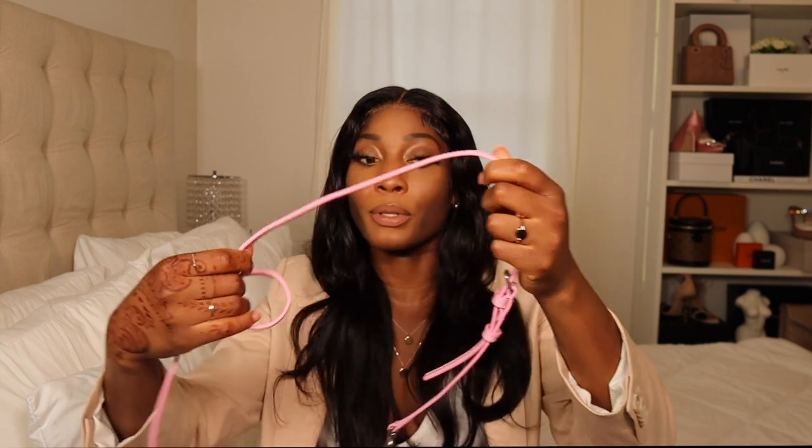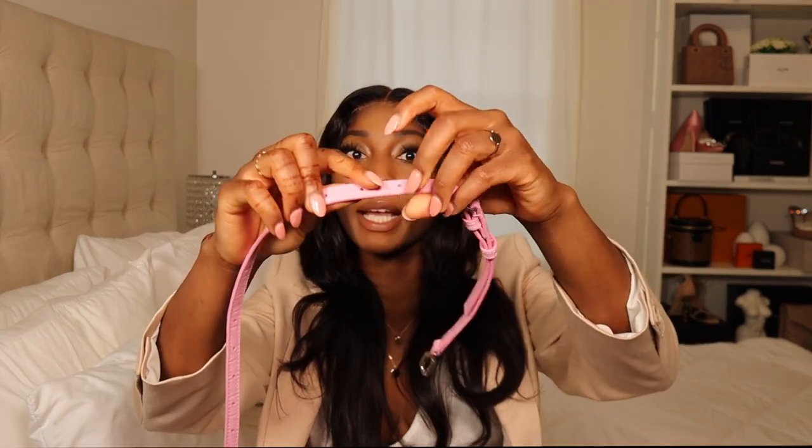I haven't used the strap yet — every time I wear this I just use the top handle. The strap that comes with it is a decent size, though it's on the thinner side. It is adjustable, which is great, and has holes all the way along it so you can really adjust it to whatever length you want depending on your height. Just keep in mind the strap is on the thinner, smaller side if you prefer thicker straps.